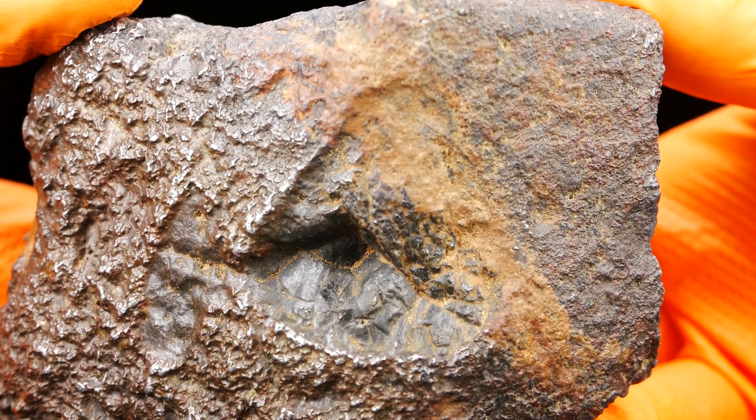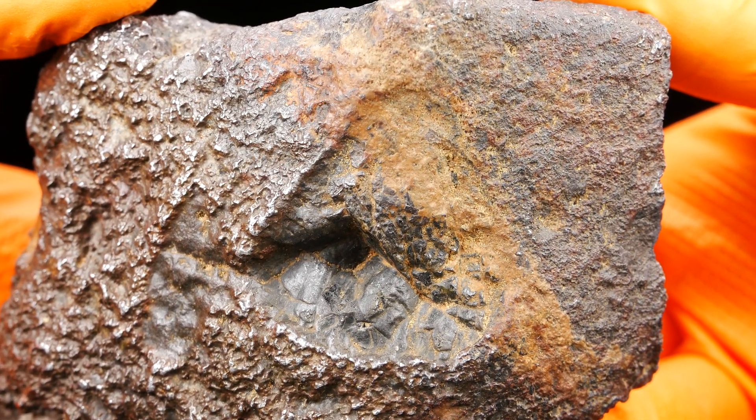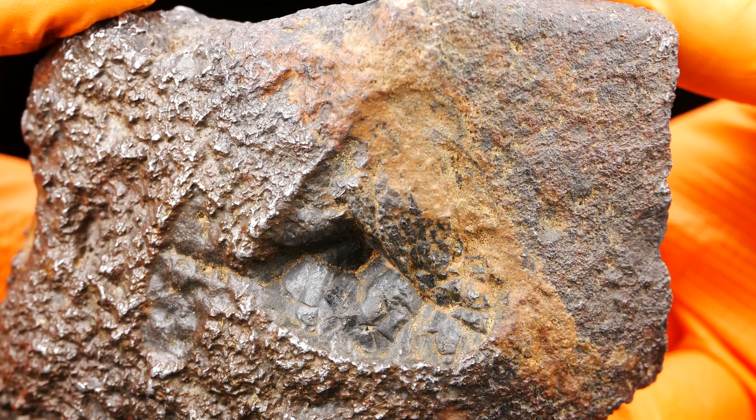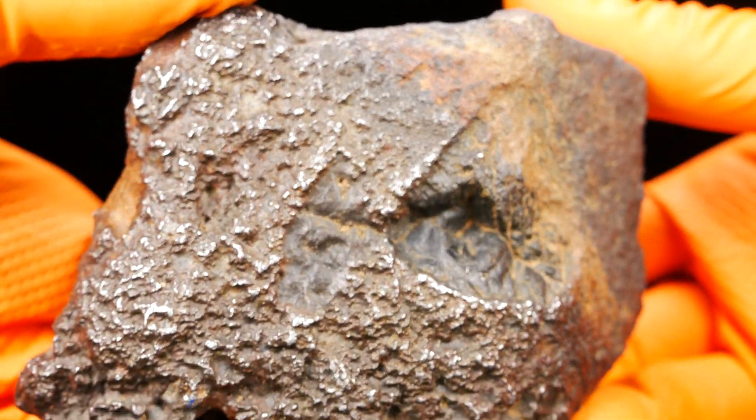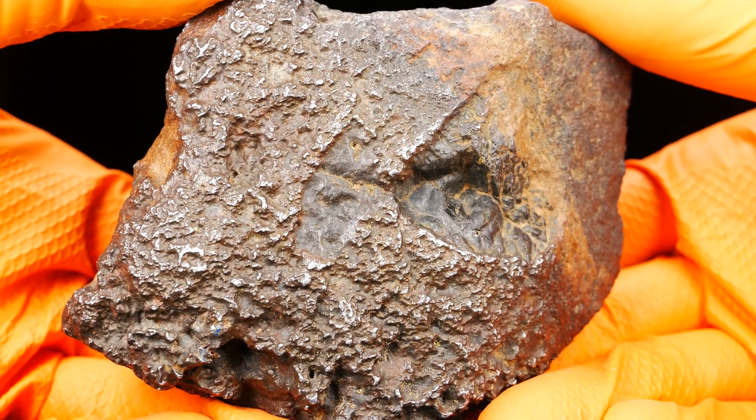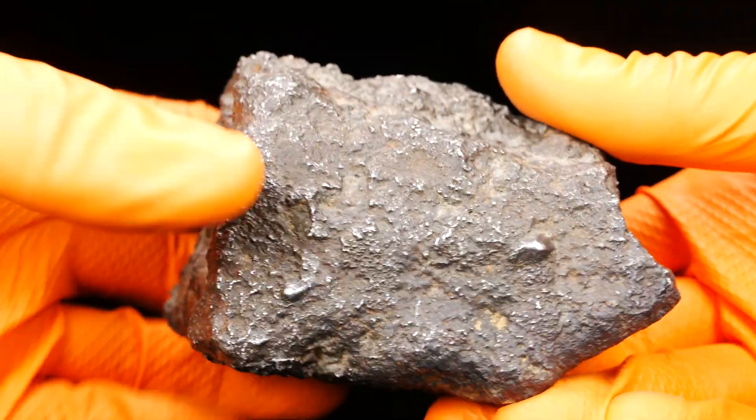Yes, these inclusions will be very nice on the specimen — maybe even transparent. I will see. Very, very nice piece.